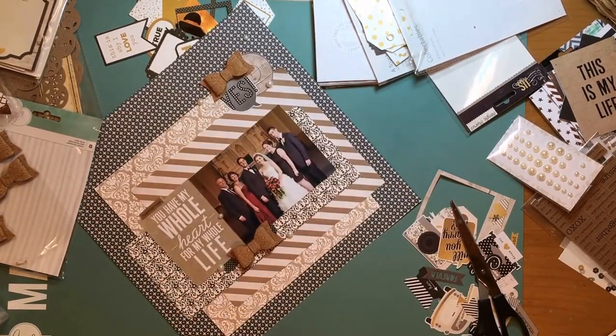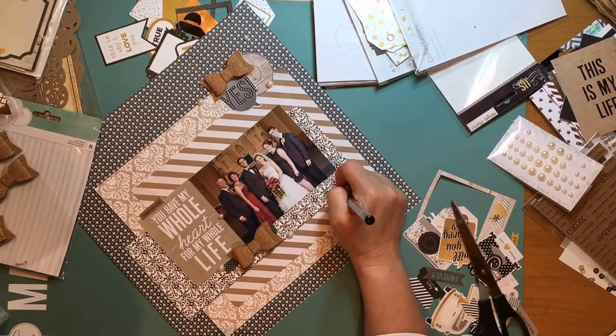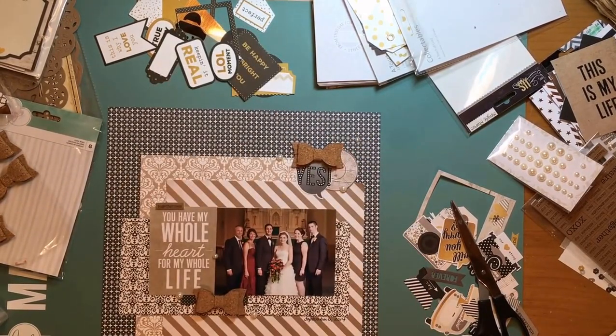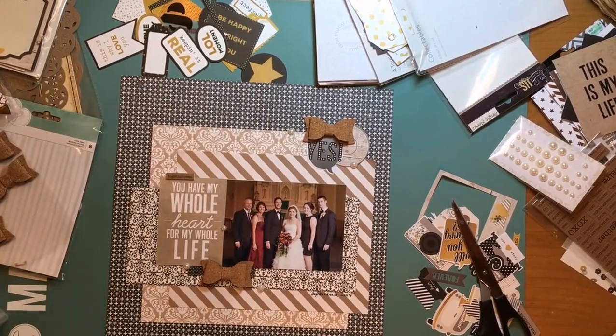So I'm just about done. Quick grab my American Crafts pen — it's the point-oh-five pen that I journal with. I'm just about done — hope you are all well, I'll see you soon with another layout. Bye!